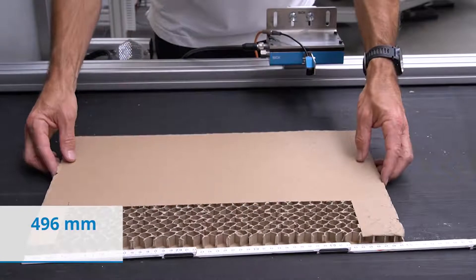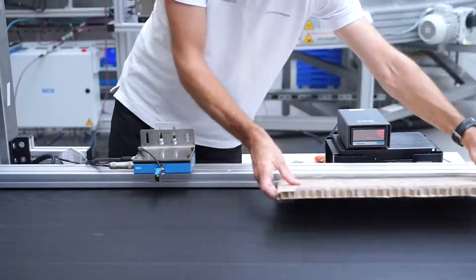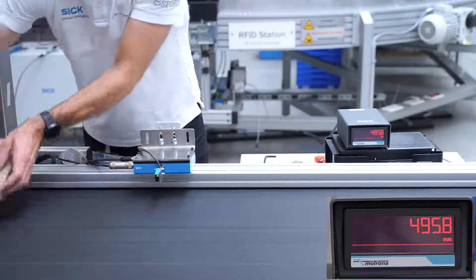To demonstrate, we will take a 496mm long sample of cardboard. Now we will measure the length of the cardboard using the SPEETEC non-contact sensor.